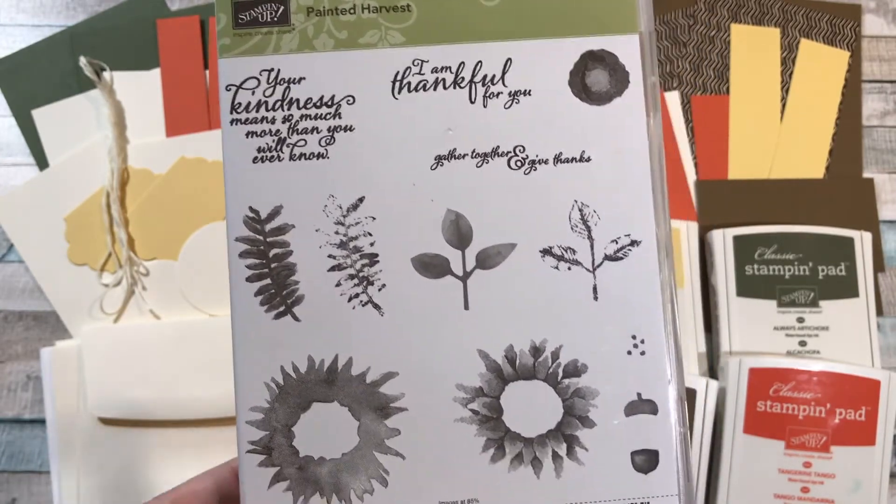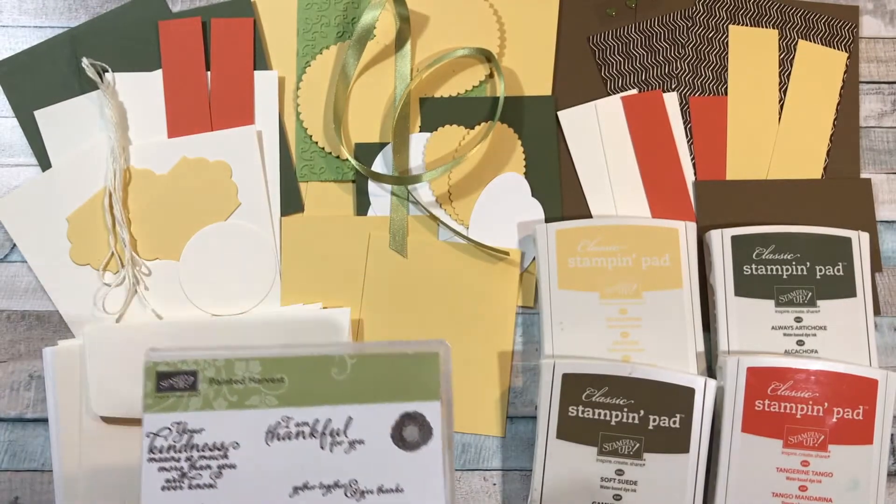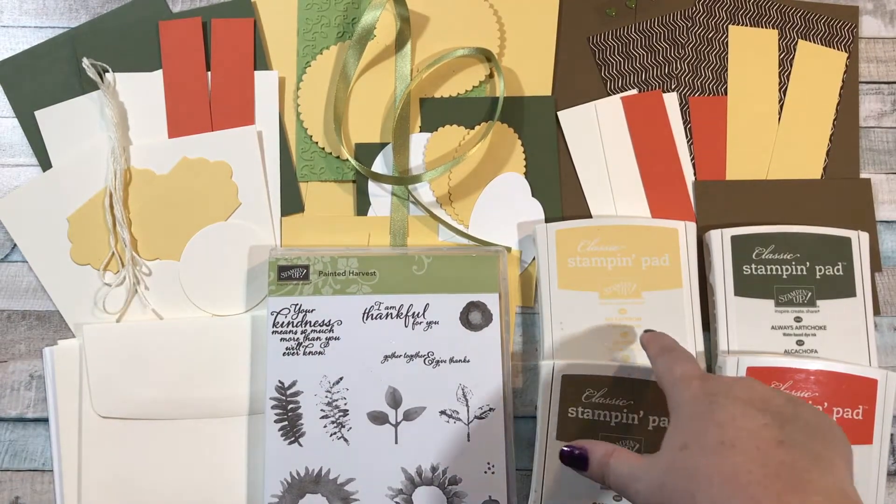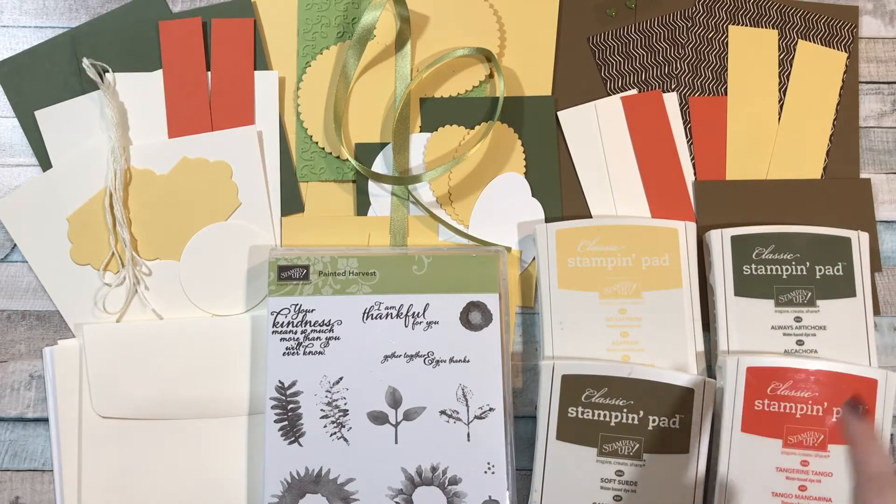So in this class you'll get the Painted Harvest stamp set plus four ink pad colors. I don't usually do that many, but I just had to for this class. We've got So Saffron, Always Artichoke, Soft Suede, and Tangerine Tango.